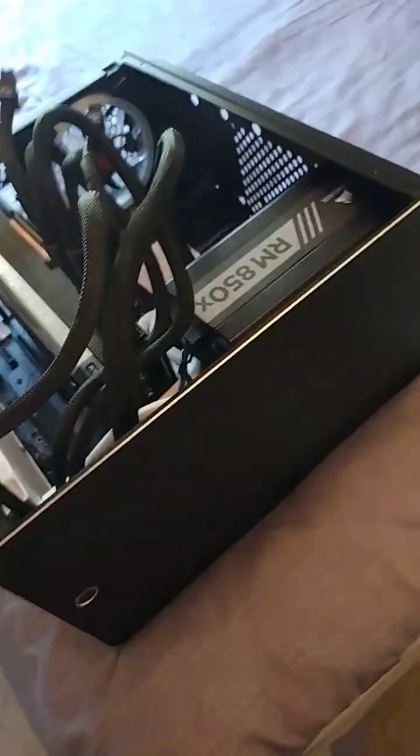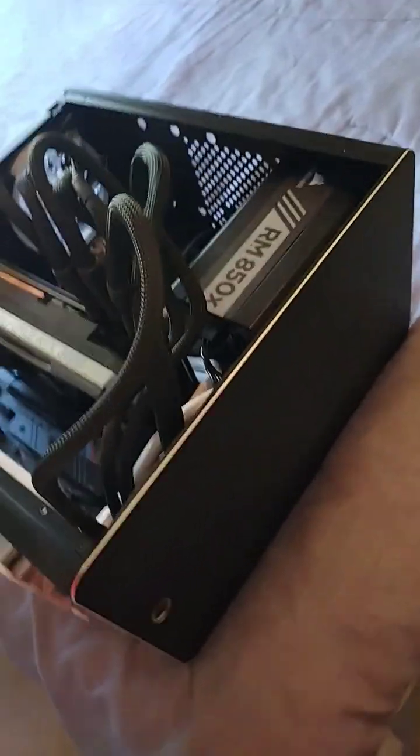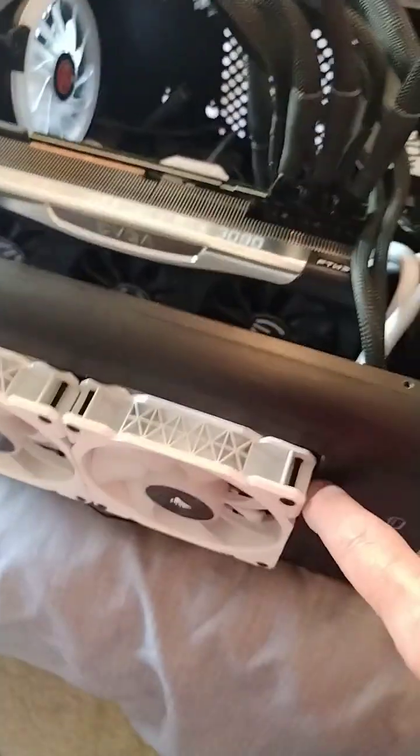The case is different — I got it for a great deal a couple years back. It's brushed aluminum. This is the front, this is the top where it vents, and this is the backside.